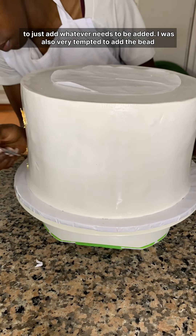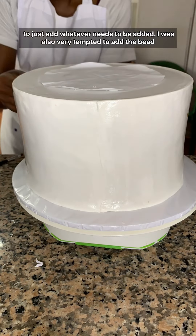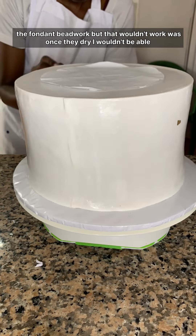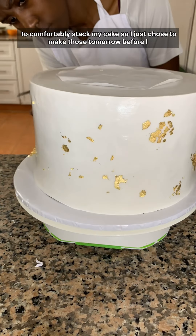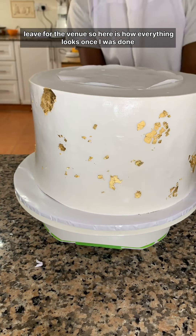I was also very tempted to add the fondant beadwork, but that wouldn't work because once they dry I wouldn't be able to comfortably stack my cakes. So I chose to make those the next morning before leaving for the venue.